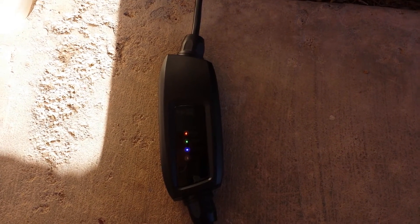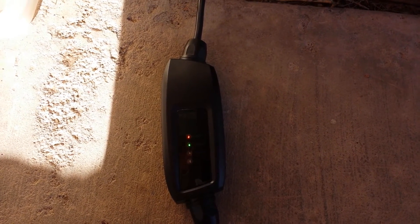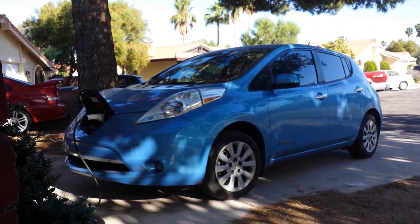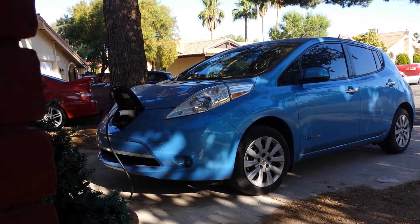An EVSE, as you may know, is basically a smart extension cord. This one is advertising 16 amps available to the Nissan LEAF, and the LEAF in turn draws just what it needs.